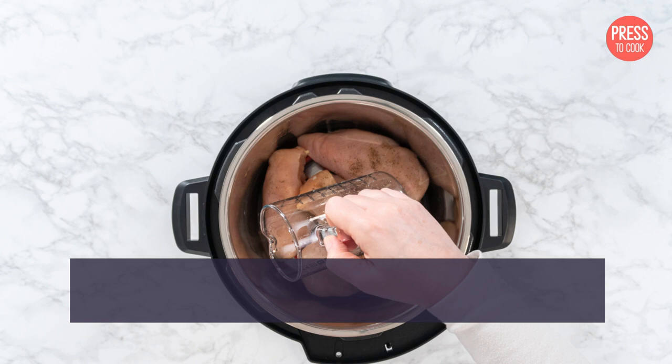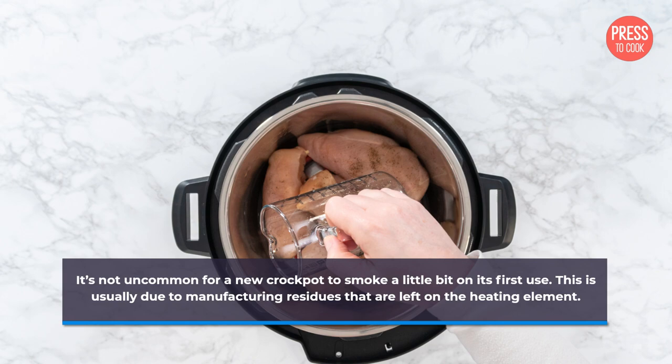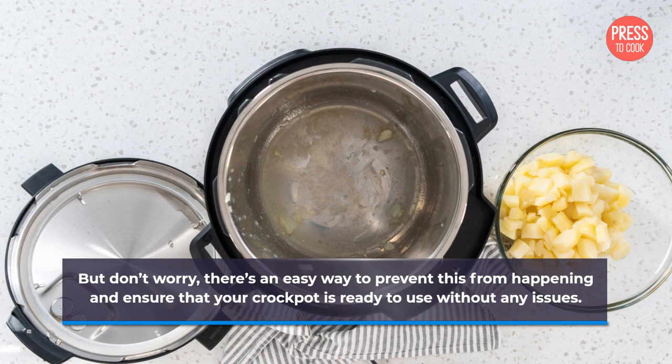It's not uncommon for a new crockpot to smoke a little bit on its first use. This is usually due to manufacturing residues that are left on the heating element. But don't worry, there's an easy way to prevent this from happening and ensure that your crockpot is ready to use without any issues.